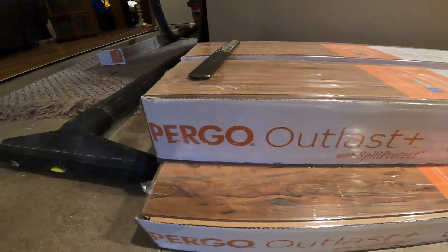We're laying the floor in the basement, and this might not be for all of you, but for those of you who are looking at putting in a floor, I chose to put in Pergo Outlast, and the reason is...